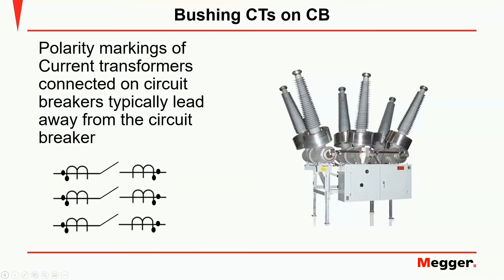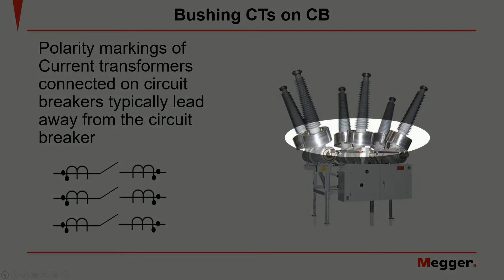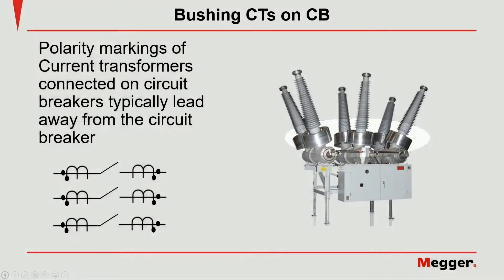When testing current transformers on the bushings of a circuit breaker, it is important to verify the polarity markings on the CT before starting the test. Typically, the polarity of current transformers connected on a circuit breaker lead away from the circuit breaker as shown here.